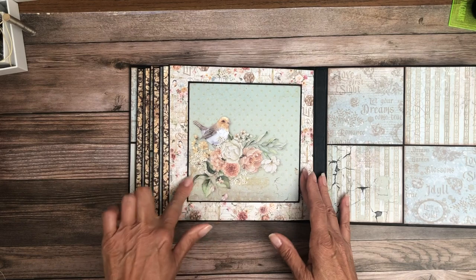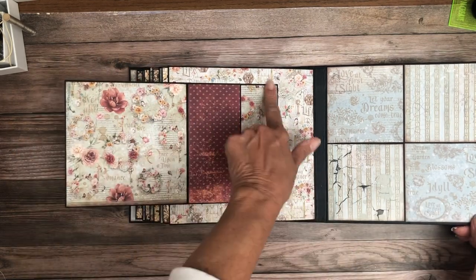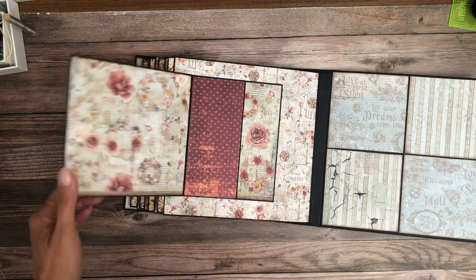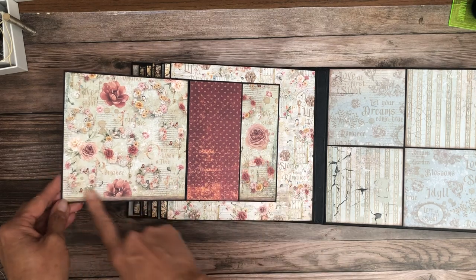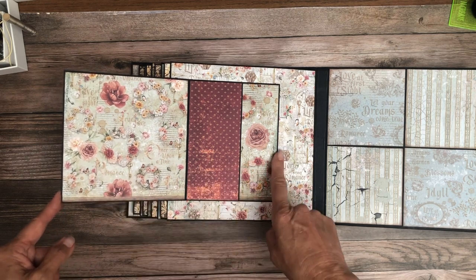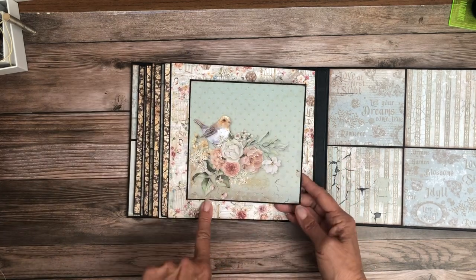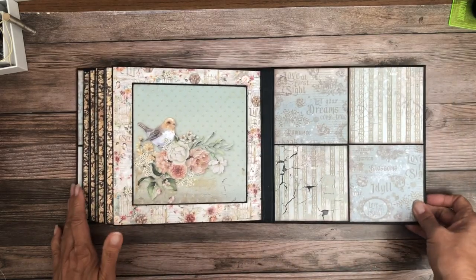And then this is a nice 6x6 panel. We've got a 6x6 mat here and then this is — it's not quite 6, it's like 4.25x6 — so this is made from an 11 inches piece, 6x11, and I just scored it here. I just really liked this image; it was cut from the 12x12, it's not a cut apart, but I really liked it and wanted to feature it on one of my pages.